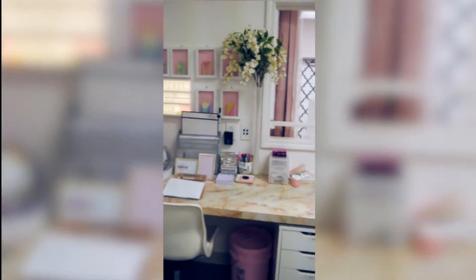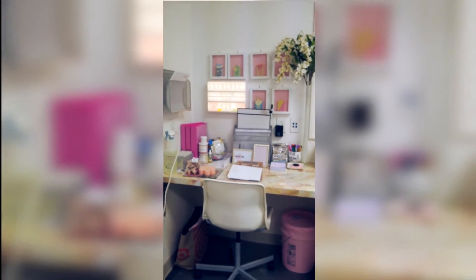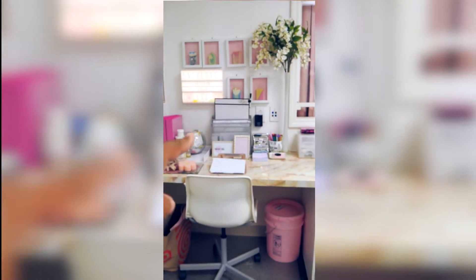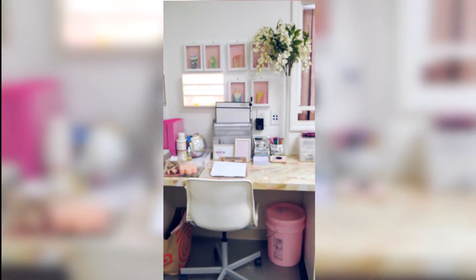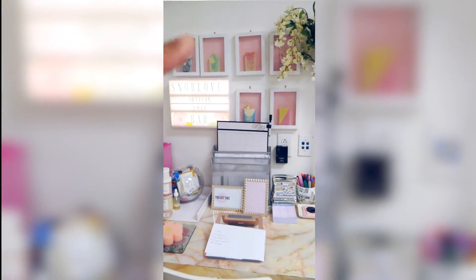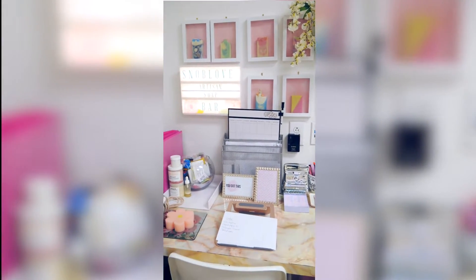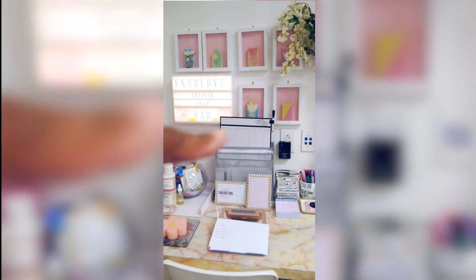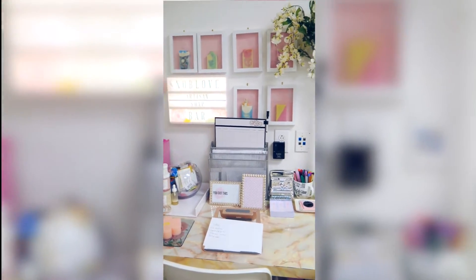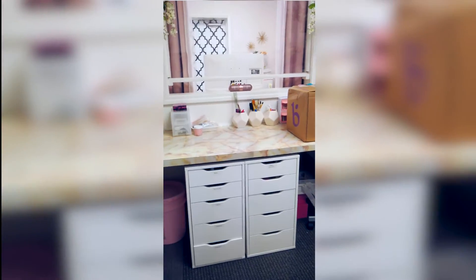Starting from this side — this is where I keep my laptop or tablet to pull up recipes or document notes. I wanted something really inspiring, so I have some of my soaps displayed in little shadow boxes. If you want some decor, these shadow boxes you can order on Amazon, super super cheap. And then this area — we've been working on relabeling, so we started pulling stuff off.